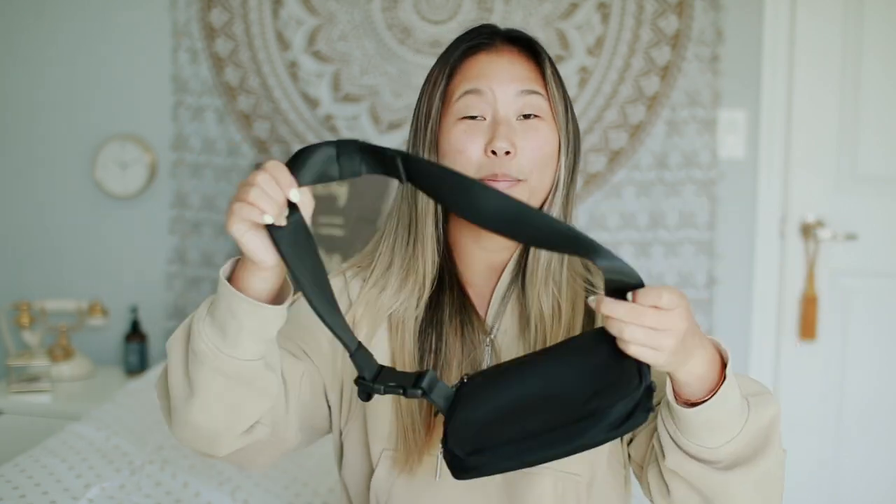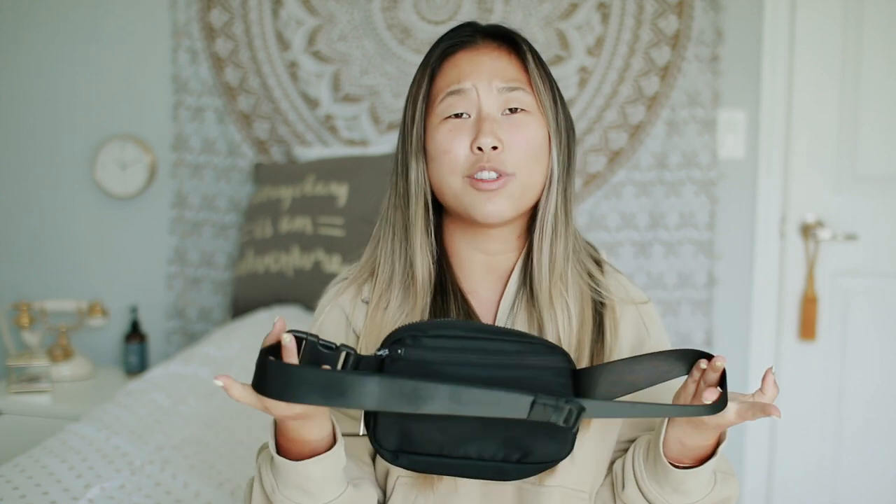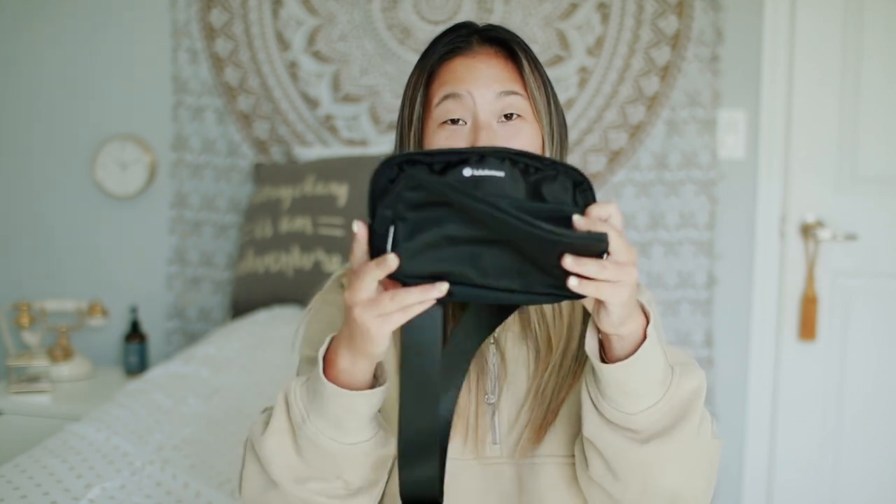I'm really glad they changed it to plastic. The fabric is water resistant, which I'm really happy about because I live in Florida and it always rains here. The strap is kind of like a seatbelt material, and I really like that it matches the material of the Lululemon Never Lost keychain, which I'll show you in a minute.